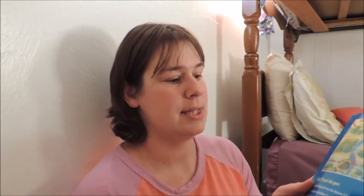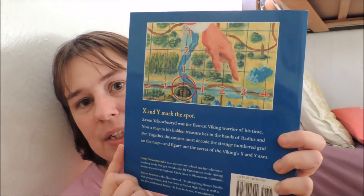The cure lies in discovering the magic number that is the same for all circles. We will definitely be reading this. We also have 'Circumference and the First Round Table,' where we learn all about different shapes; 'Circumference and the Great Knight of Angleland,' where we learn all about angles; 'Circumference and the Viking's Map'; a multiplication one; and 'Circumference and Alda King's Ten.' The next one I'd like to get is 'Circumference and the Fraction Fair.'